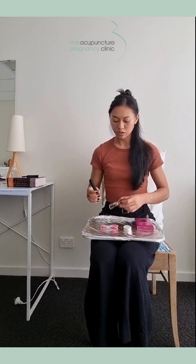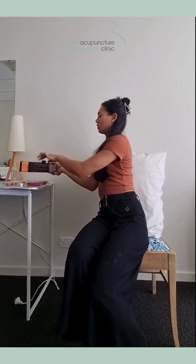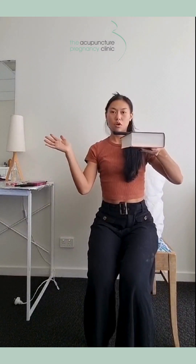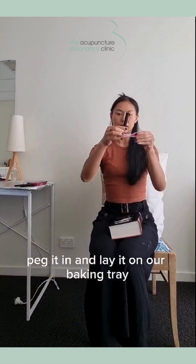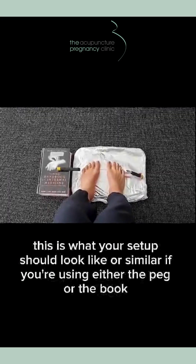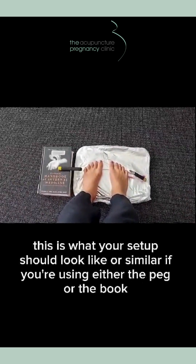Blow that one out. So we have two options to get set up. We can either lean our moxa stick on the edge of a book like so, or we can use an ordinary household peg, peg it in and lay it on our baking tray. This is what your set up should look like if you're using either the peg or the book.